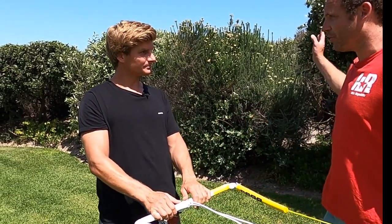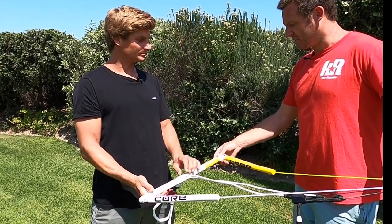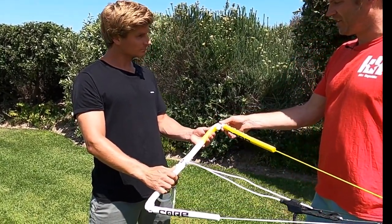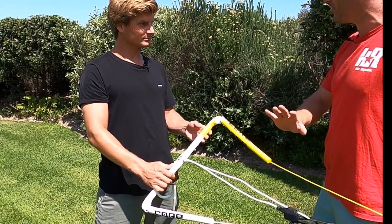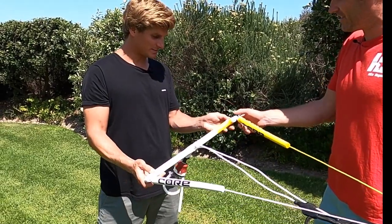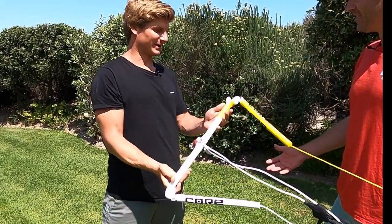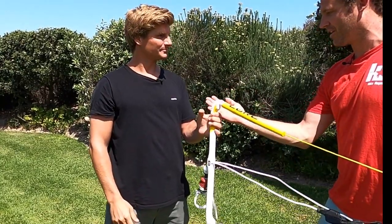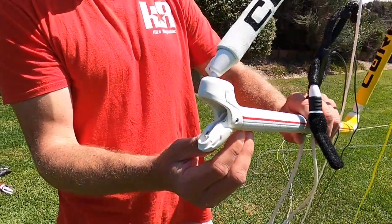We've obviously been testing these non-stop for three or so days now. Initially I thought, geez, can that really withstand coming down hard? But I have not seen or heard in any discussions about one of these coming open. My testing was opening it up and throwing it on concrete — and it lasts. The thing doesn't even open accidentally. It takes a little bit of effort but it's super clean and absolutely spot on.